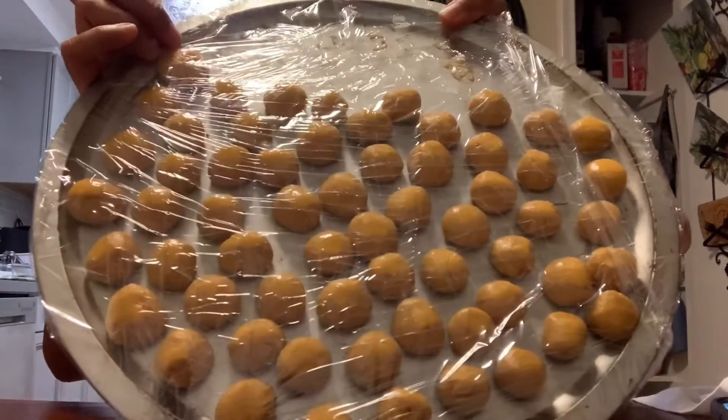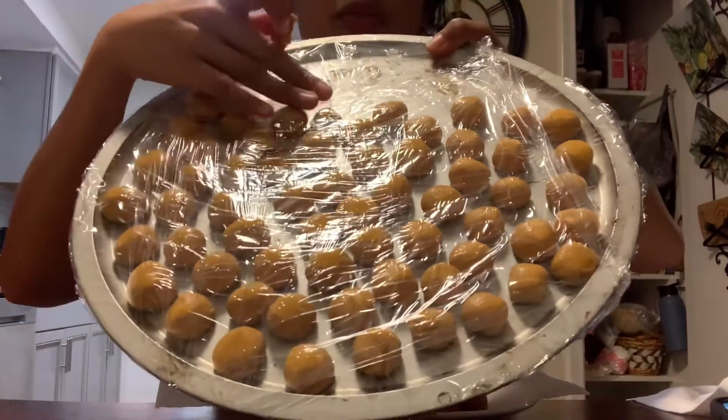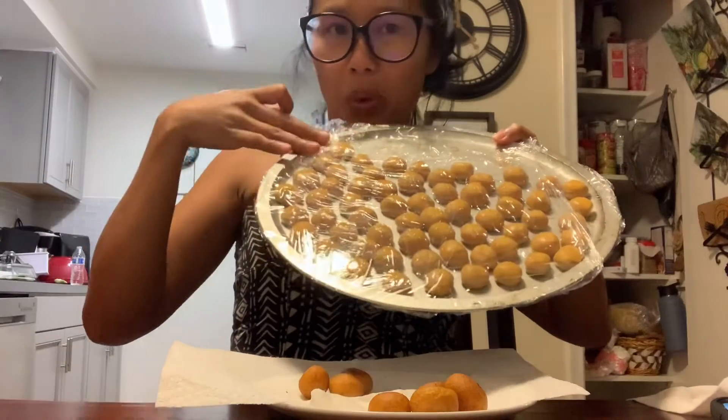Have you ever tried some? I still have a lot — I made this last night and just put them in the fridge. Don't worry, they're fine for tomorrow. We can save them, and then when we want to have some we can just fry them fresh.